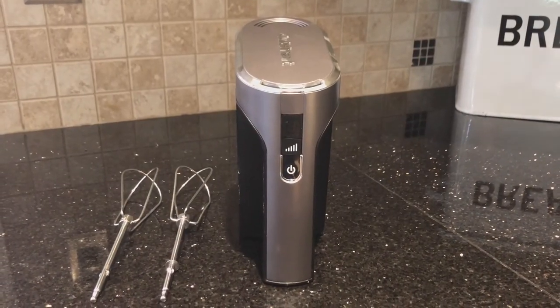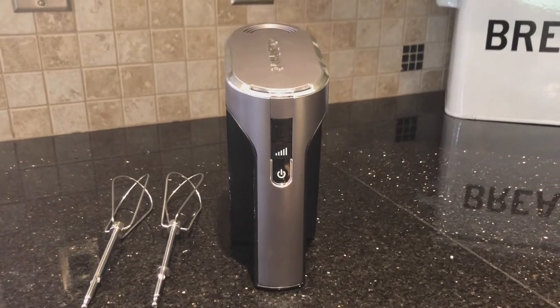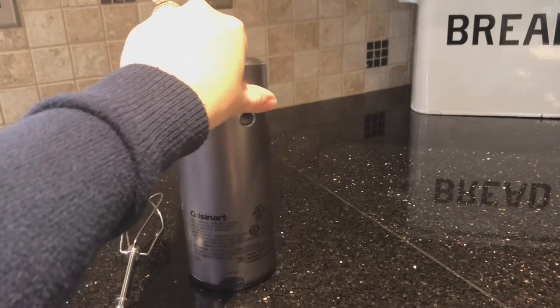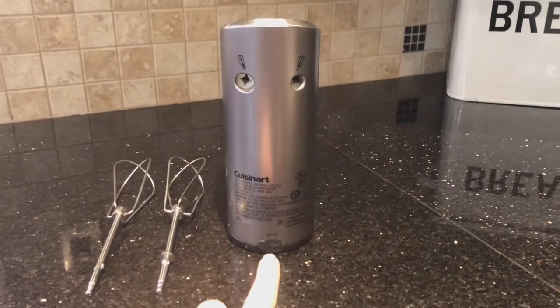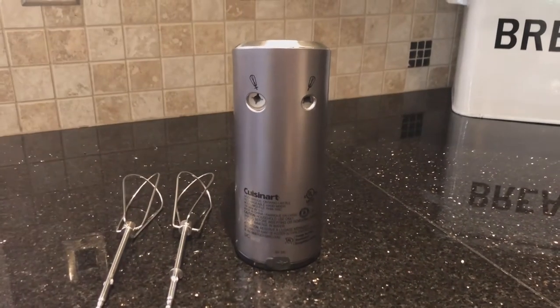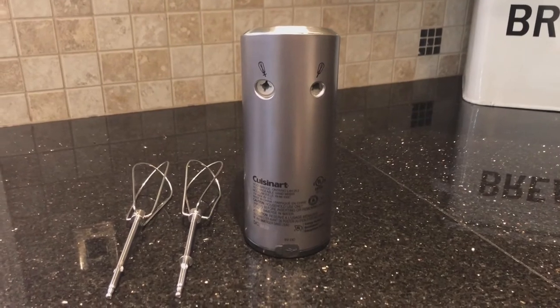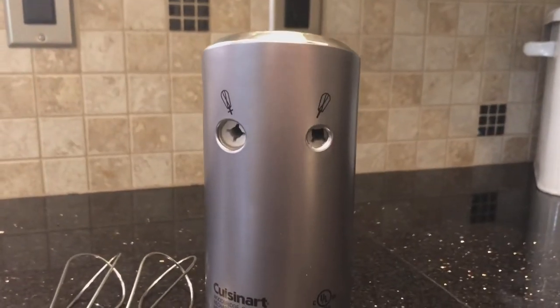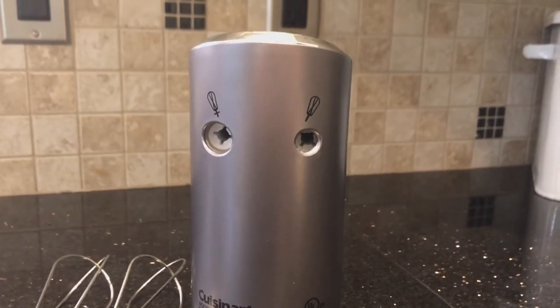The power button is conveniently located on the handle, which makes it easy to use. For recharging, you will plug in the USB at the bottom. Just a note that there is a specific left and right whisk, and you can see that on the images here, which help you make sure you've put them in the right spot.